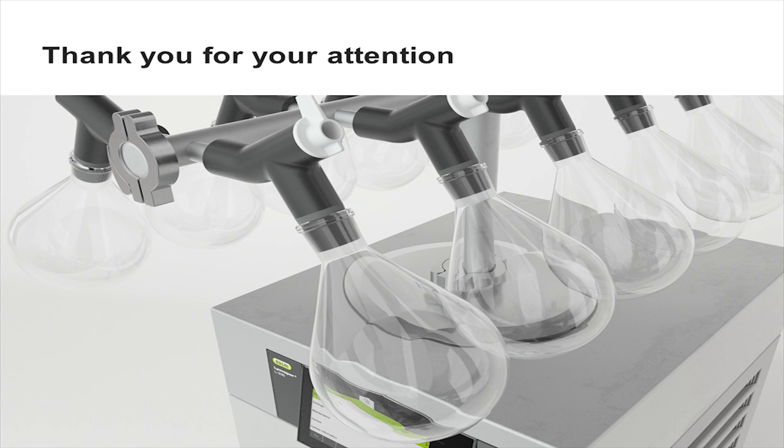I wish you a lovely day. Thank you for your attention and all the best.